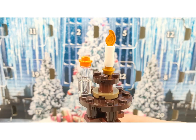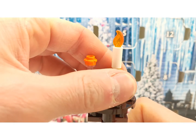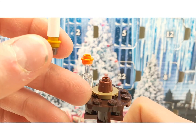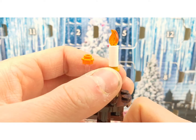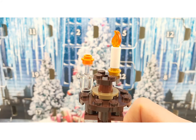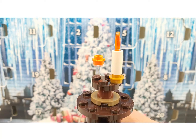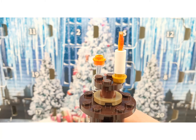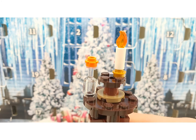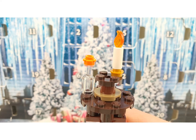You are getting this table build, which is actually two separate builds that you can place on top of each other. I discovered that a lot of the builds are connectable with each other, so you get like two pieces of one build.